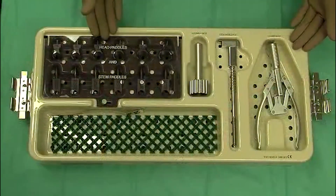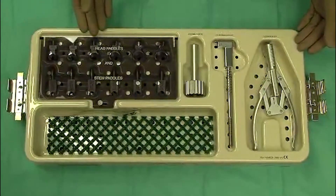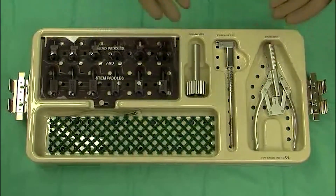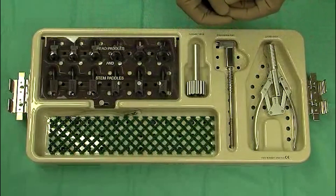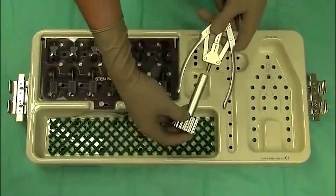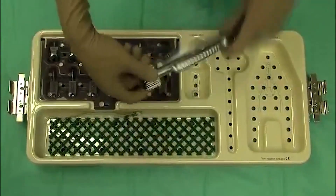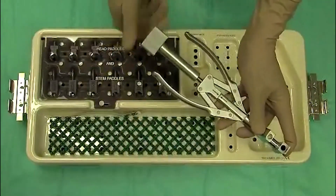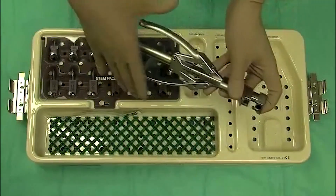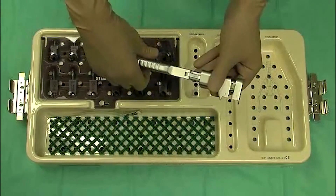These are the Evolve ProLine locker instruments, in a separate tray from the standard system since it is uncommonly required. This is used in an elbow which is very tight, where the radial neck cannot be delivered laterally to put in a monoblock implant. You put the radial stem in first, then the head, and couple it in situ. This is put together on the back table very quickly, and provides a very effective way to compress the Morse taper together in situ.